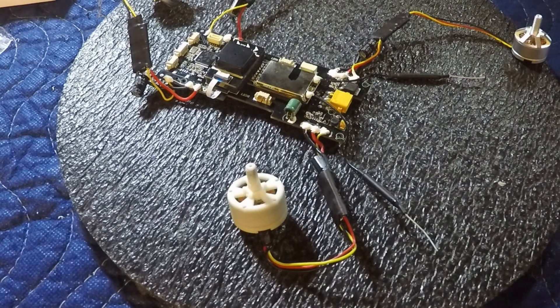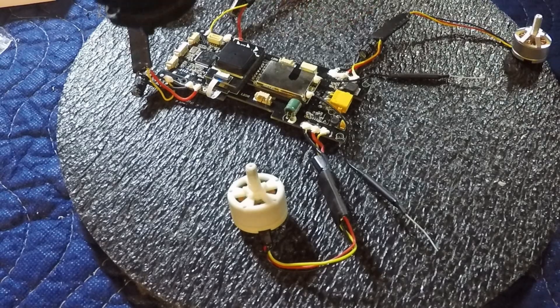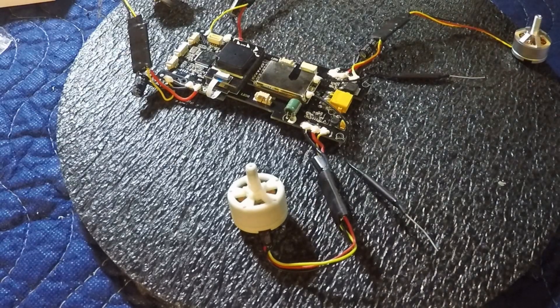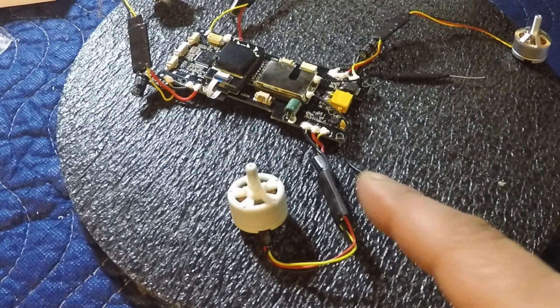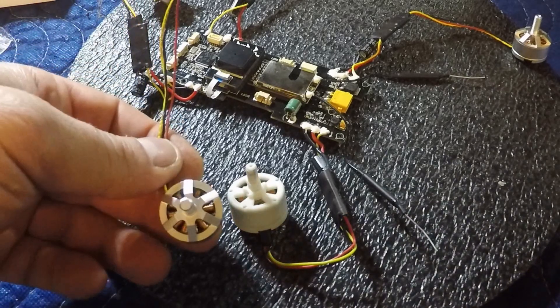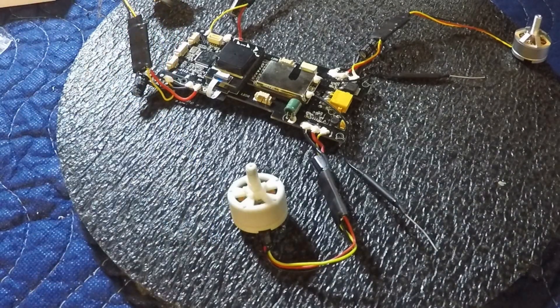Alright guys, doing a little video here showing how to change a motor out. This is my Bugs 2C, which I'm currently working on — the dirty bird project, make sure you take a look for that on my channel. The purpose of this video is showing you how to change a motor out. I'm not changing my motor because it's bad — I'm upgrading, installing Bugs 3 motors into my Bugs 2.